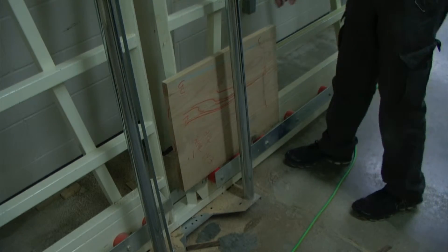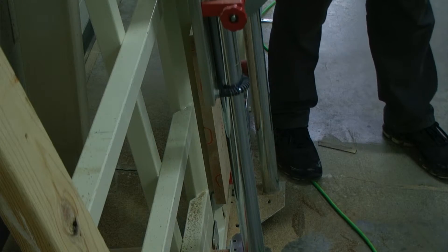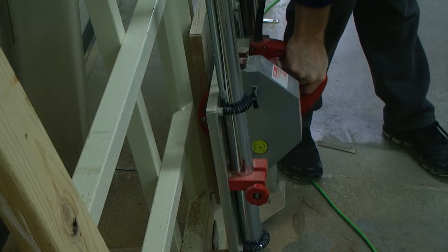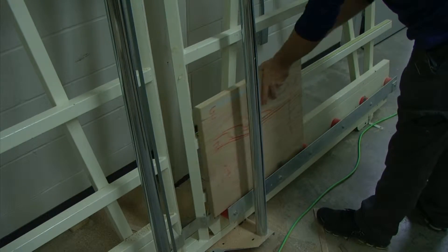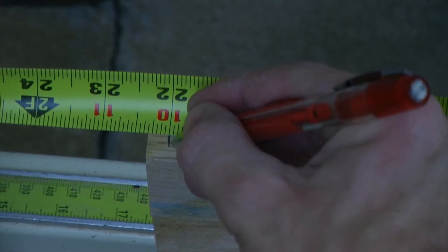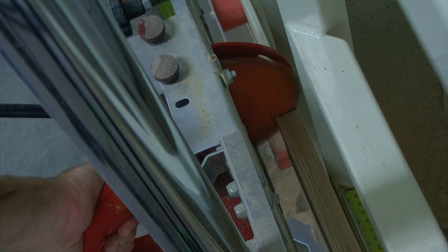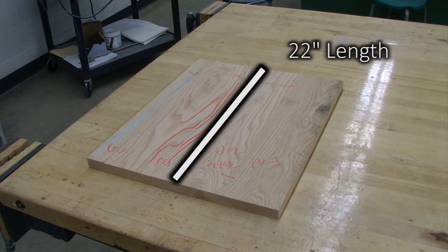To size our end tabletop to length, we first want to take off about an eighth of an inch on the panel saw. Then we need to flip it over and measure and mark our board at 22 inches, and cut it to length. Our end tabletop is now cut to a finished length of 22 inches.